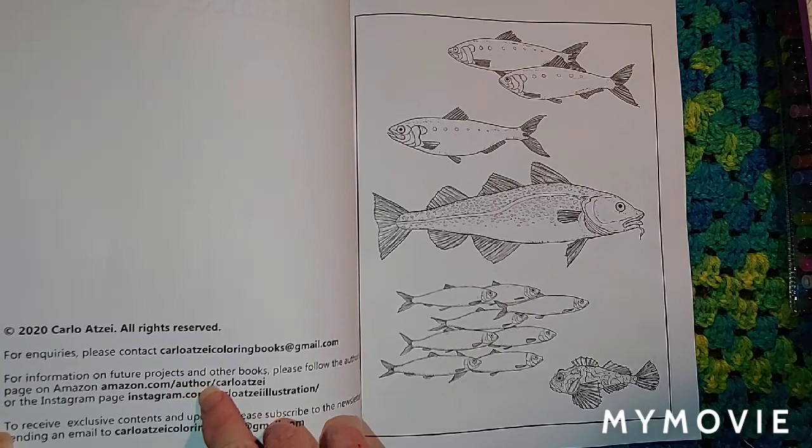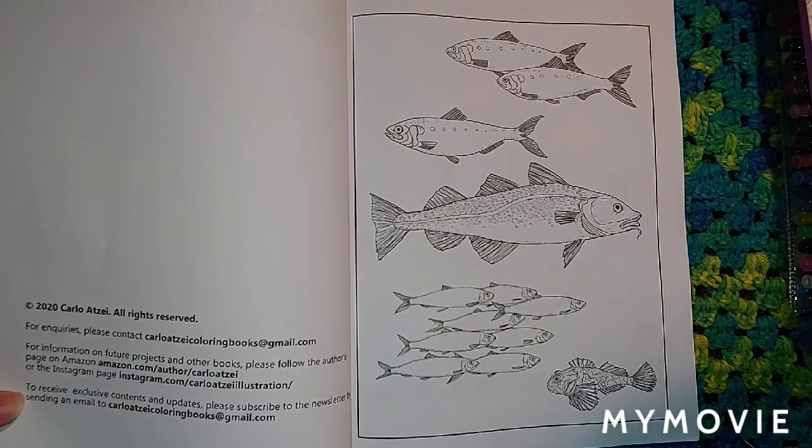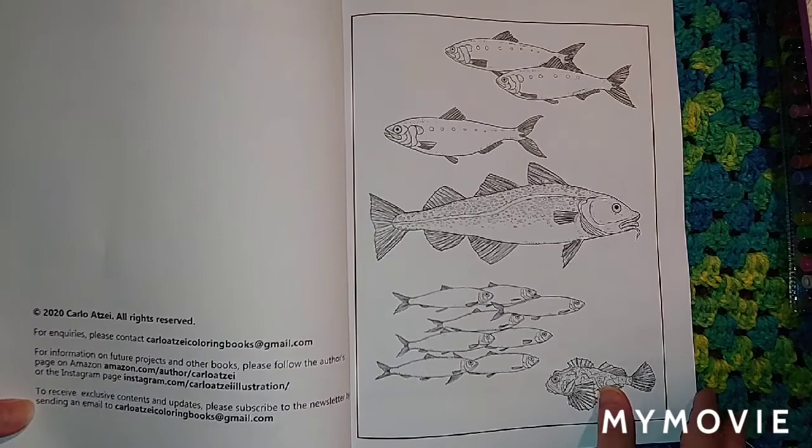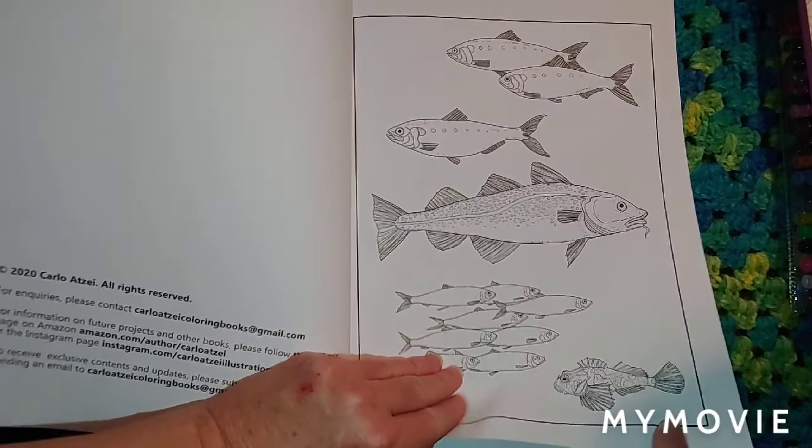Amazon.com/author/CarloAtzi, or the Instagram page at Instagram.com/CarloAtziillustration. Also, to receive exclusive content and updates, please subscribe to the newsletter by sending an email to CarloAtzicoloringbooks@gmail.com.